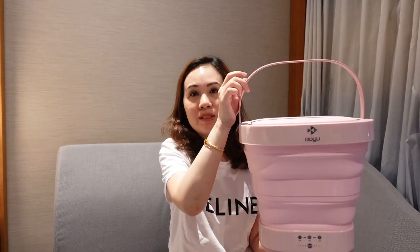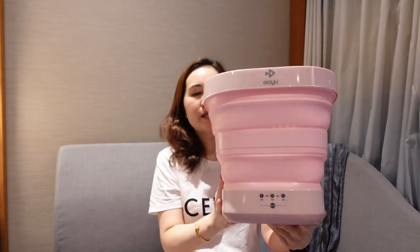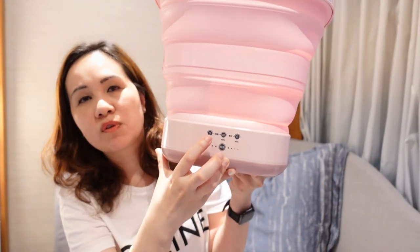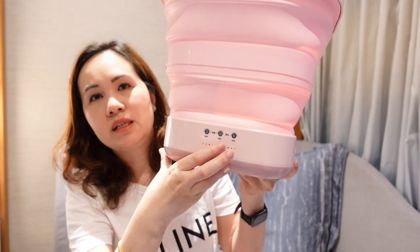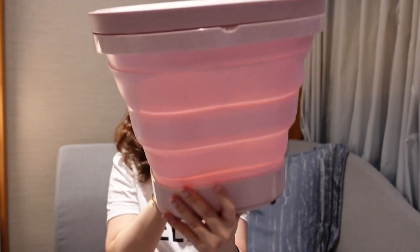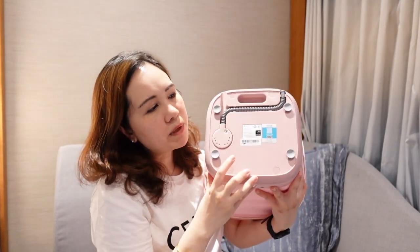When fully open it's approximately 30 by 30 by 30 centimeters. It does have a top handle, and it has a removable cover that is easily taken off. The electrical outlet goes in here. The control panel has three modes: a wash mode and rinse mode, each for five or ten minutes, and a spin mode for six minutes. This controller at the center is where you choose how long you want to spin.